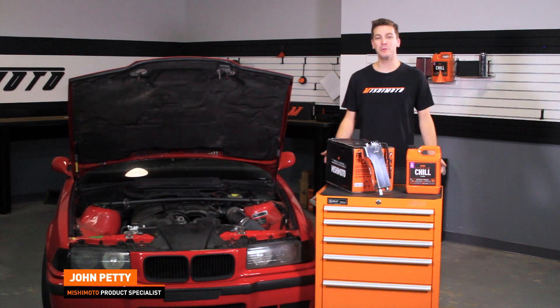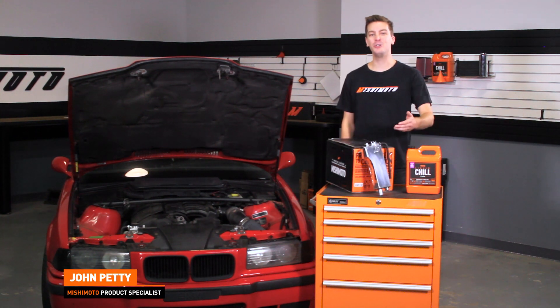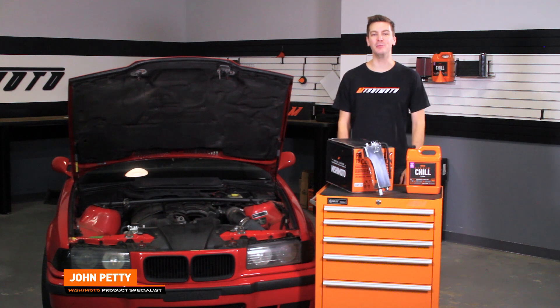Hey guys, I'm John. Today we're here at the Mishimoto Garage to install the Mishimoto BMW E36 Aluminum Expansion Tank.